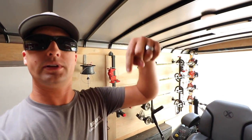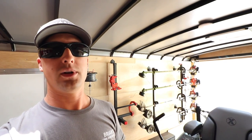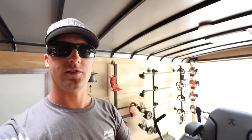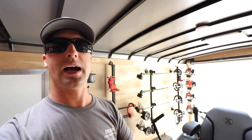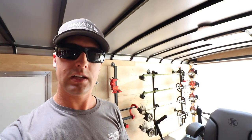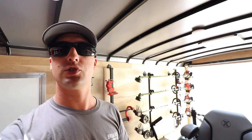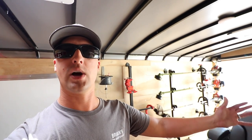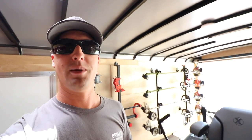If you guys have any questions or comments, shoot them down below. Do you guys have one of these mowers? Do you guys like yours? Are you planning to get one in 2017 or spring 2018? If you're new, don't forget to hit the subscribe button. If you like this one, give it a big thumbs up. As always, shoot me a comment on Instagram or an email and I'll definitely get back with you. Thanks so much for watching — Brian here, Brian's Lawn Maintenance. You guys take care, bye-bye.